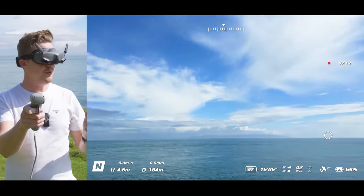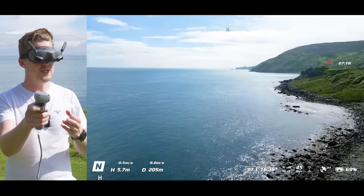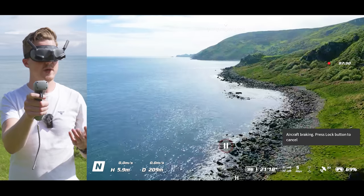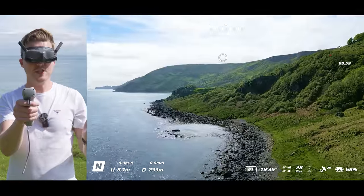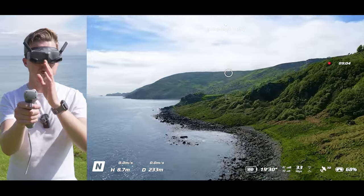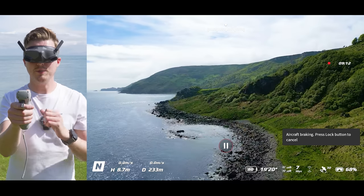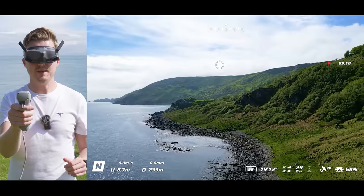If you get disoriented at any point — not sure of the direction you're flying or looking — you can pause the drone in the air so that it stops moving with your head by pressing the lock button. And then when you're happy to start flying again, press that lock button again and head tracking will start working. This can also be useful if after flying for a while your center point — where you look forward to have the drone look forward — has drifted. You can press the lock button, move your head to where you want the new center point to be, and when you press the lock button again, head tracking will have re-centered to that position.